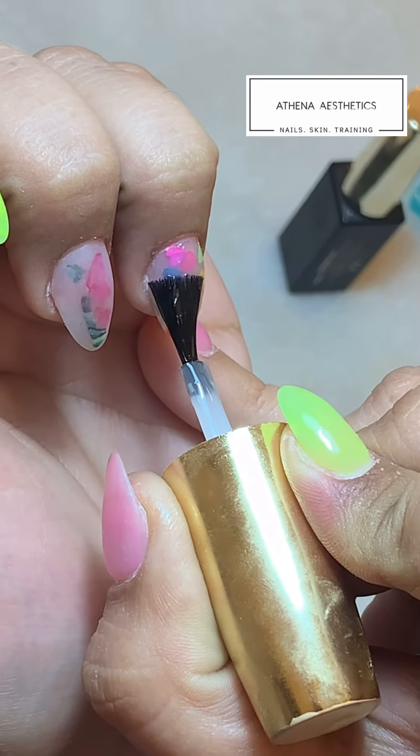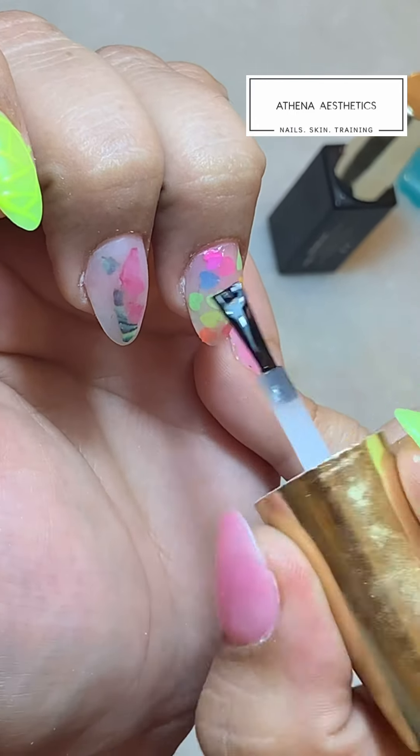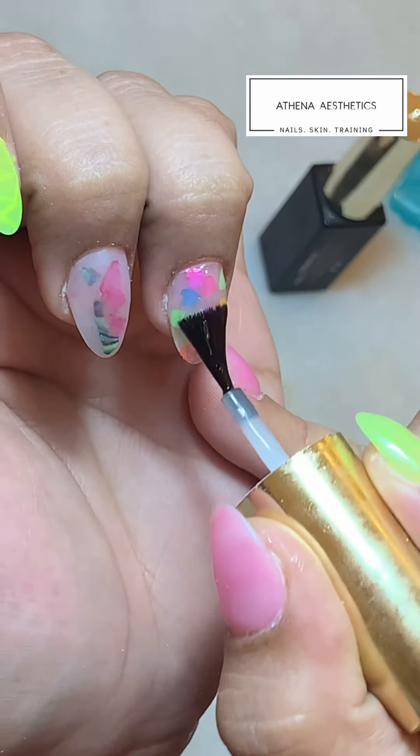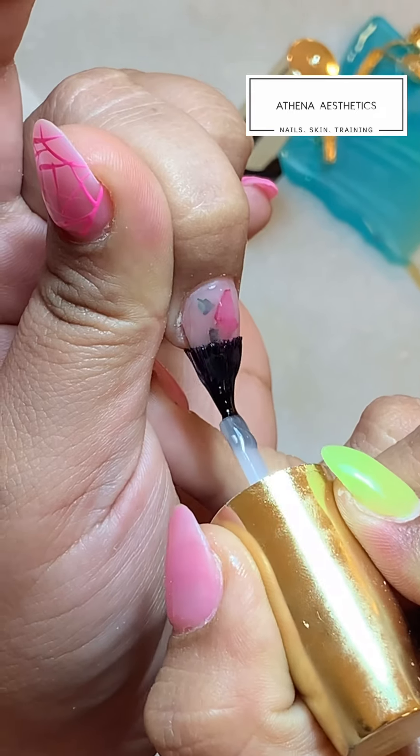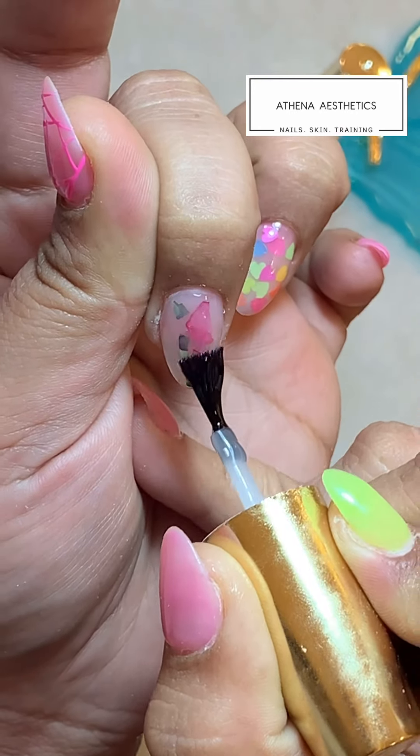Then start applying your top coat. These are the hearts that we did — it's an in-build that I did on a clear acrylic — so just applying a top coat after finishing. Here we have put some shells, or marble, whatever you want to call it — we have done those in-builds.